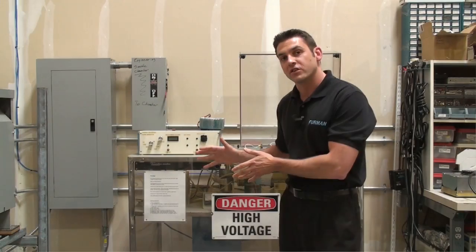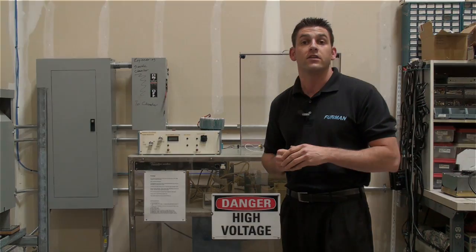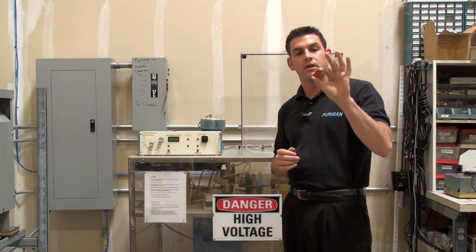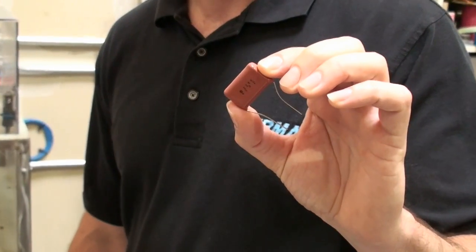This is our surge generator. This massive custom-built piece of test equipment can produce an incredible amount of energy which simulates a nearby lightning strike. To demonstrate the destructive power of this surge generator, we're going to put a capacitor on the output of it. This is a typical electronic component that you'd find in most audio and video equipment.